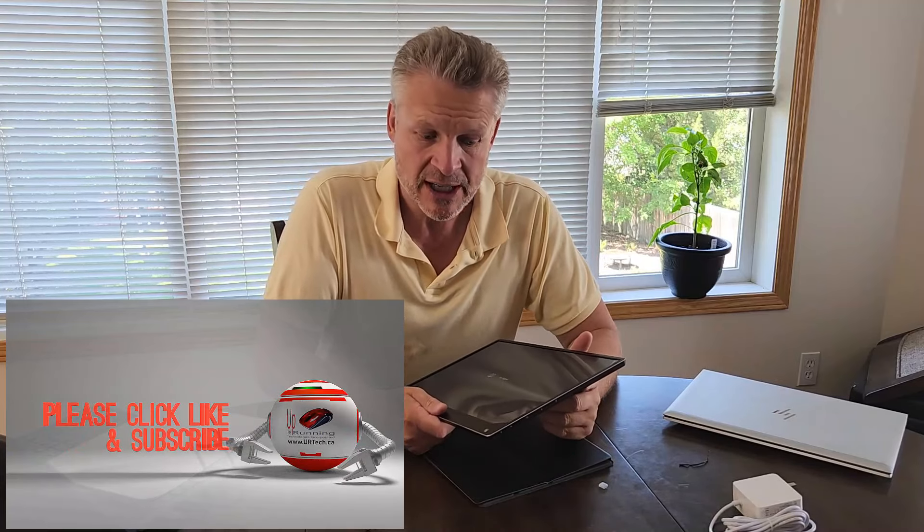We do like the product. If you found this video useful, please give us a thumbs up — we really appreciate it. Subscribes are always appreciated too. If you have any questions, reach us at www.urtech.ca or leave a comment below, and if we don't get back to you, somebody else will — because it's YouTube and everybody's got an opinion. Thanks and have a great day, bye bye!